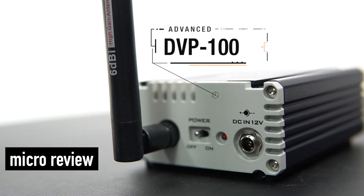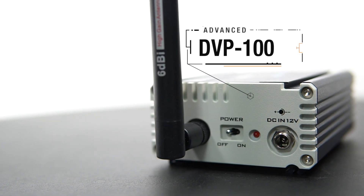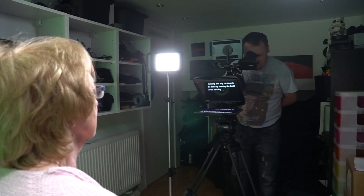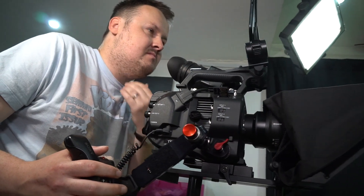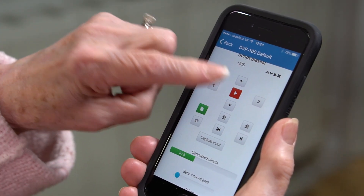Welcome to the micro review of the Data Video DVP 100 professional prompting system. The DVP 100 has the following features. This allows the camera operator to view the script live as it's happening, and the presenter to adjust the speed of the prompting using an iPod Touch or an iPhone.